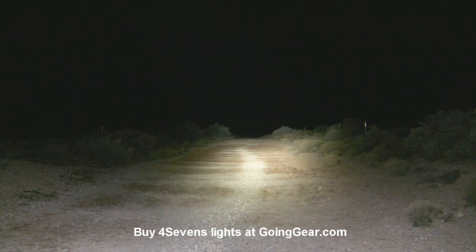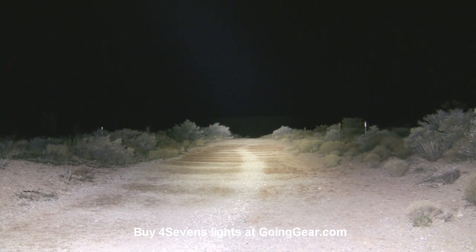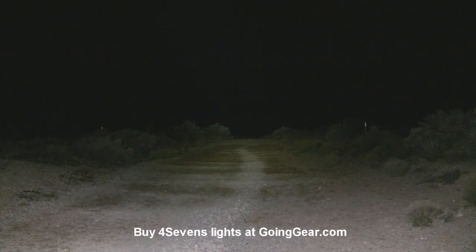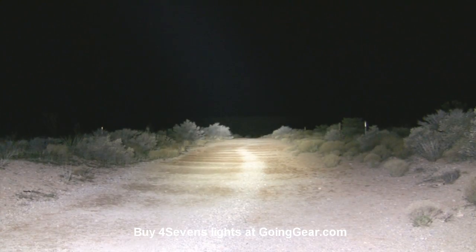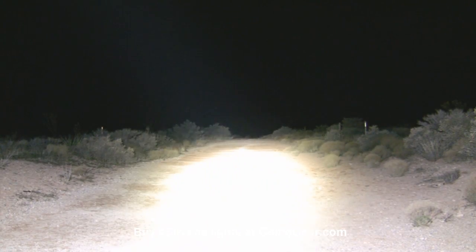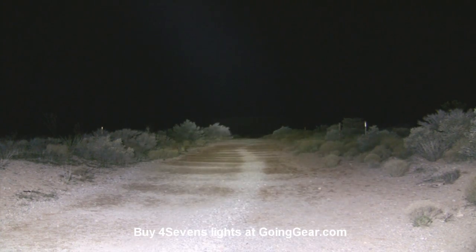Sorry for the funny looking operation — my hands are kind of cold and I'm holding it over my head, which is not really the way this guy was meant to be operated. But there you go — you can see the different brightnesses and how they light up. And again that's just the spill. So there it is pointing at the road again — you can see at this distance it's honestly too much light on high. And this is with the exposure again turned way, way down. Alright, now let's take this guy inside.